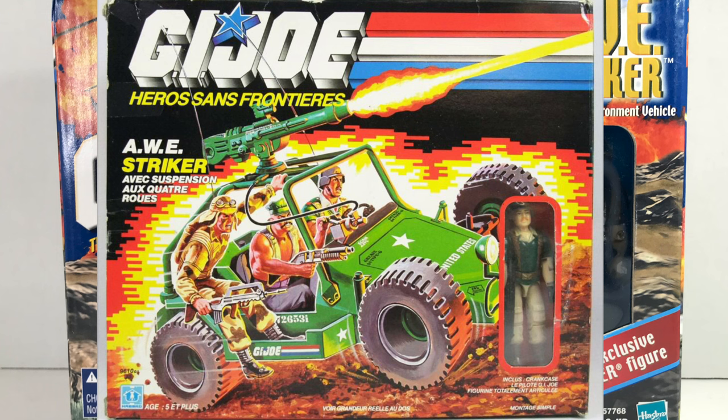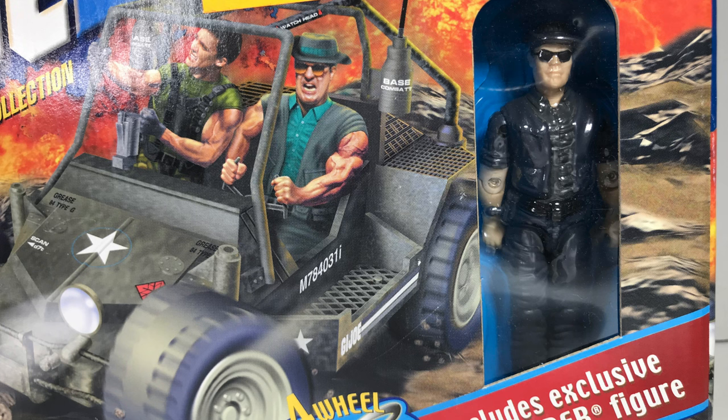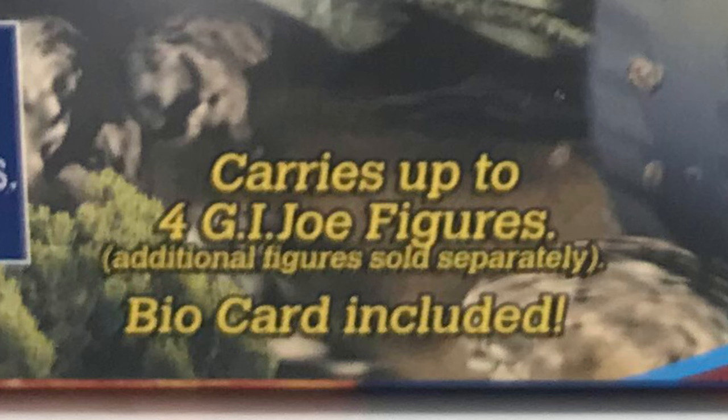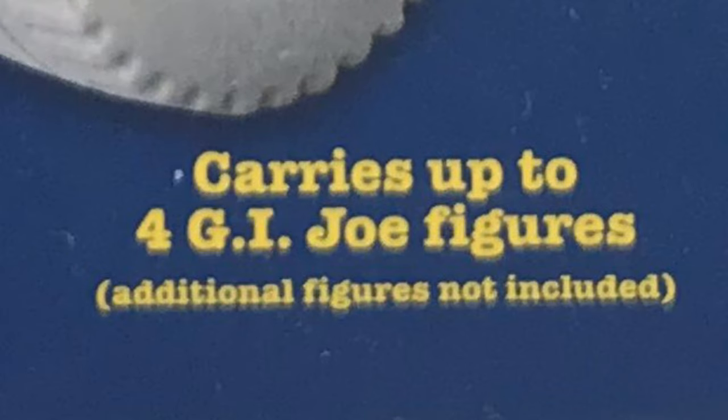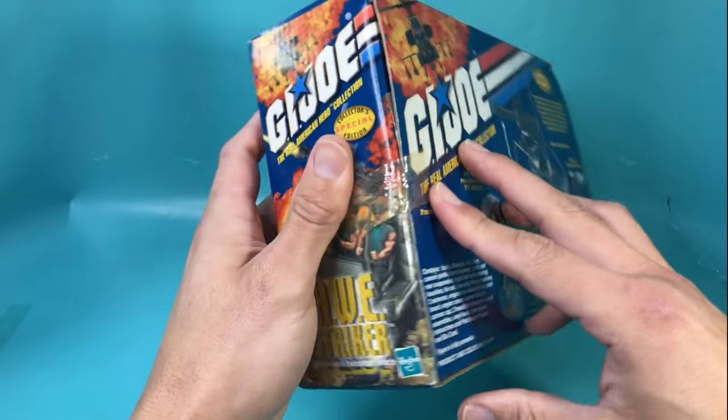The original 1985 All Stryker came in a green, lighter color scheme with Crankcase as its exclusive action figure. But this All Stryker coming out post-Grunge, post-The Crow, straight into the emo era, came out in darker tones with Pathfinder all in black to match. The front and back of the box says that it carries up to four G.I. Joe figures. Although it might be a bit difficult, I'll try to find three other figures that match its aesthetic. Alright, let's get it open.